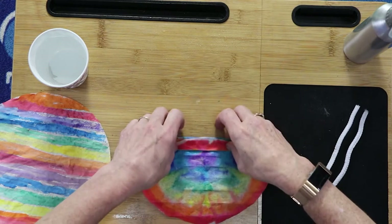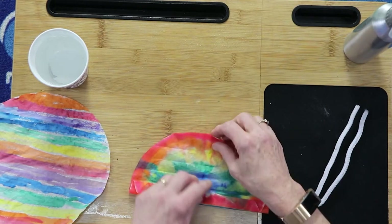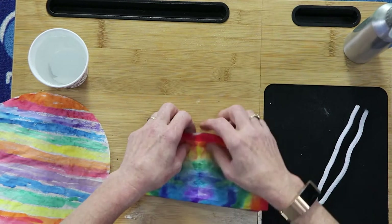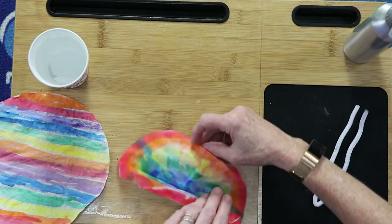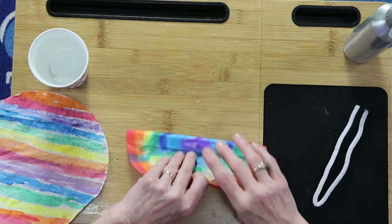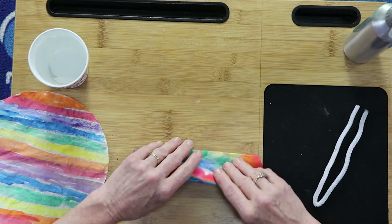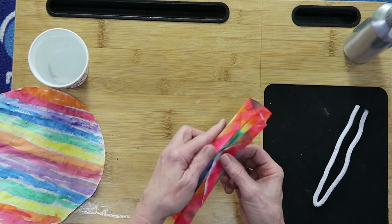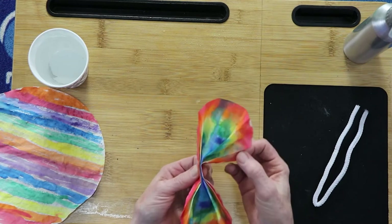Then do the same thing with the other side. Fold it here, fold it down — this is getting a little trickier. That's about how you accordion fold. Bring them together, and it's time for the pipe cleaner.